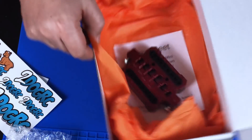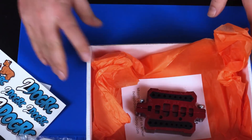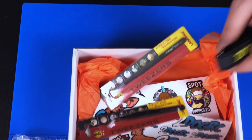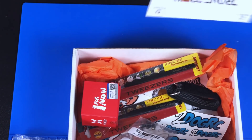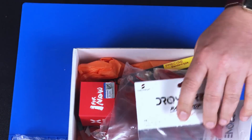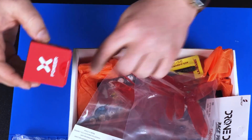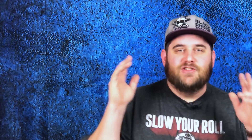Drone Drop unboxed, February 2018 — a whole bunch of goodies. That's a decent box, I ain't gonna lie, I'm pretty satisfied. Especially getting this camera — that was a nice treat, that made me happy. Drone Drop, boom.